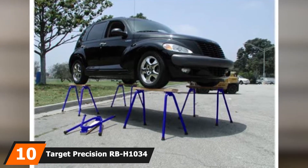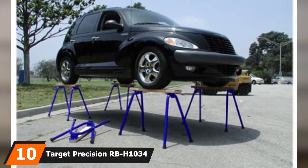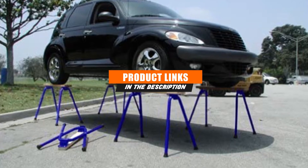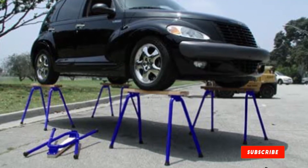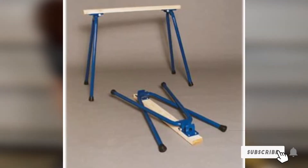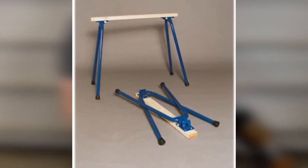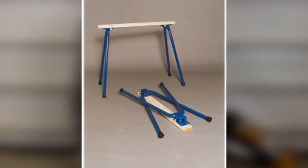At the 10th position of our list, we have the Taget Precision RBH-1034 Rugged Buddy Legs Folding Sawhorse. This is one of the options where you buy just the leg set and add your own 2x4 to make it into a sawhorse. That allows you to decide how long you want the sawhorse to be, along with making it easy to replace the most easily damaged part of the sawhorse once you've cut into it a few too many times.